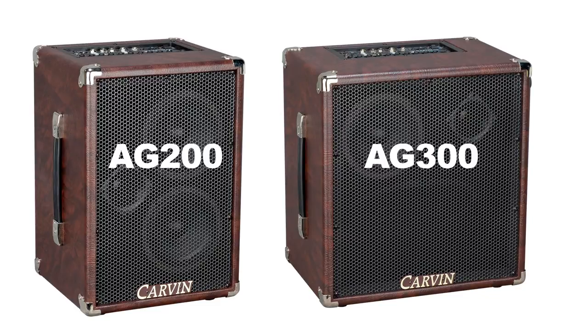For an all-in-one, compact, lightweight, multi-channel mixer, amplifier, and loudspeaker, the AG200 and AG300 are perfect for the gigging musician on the go.